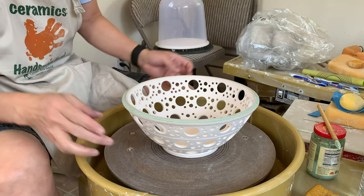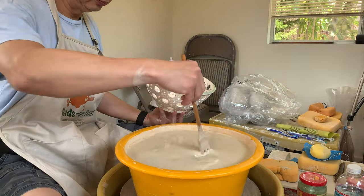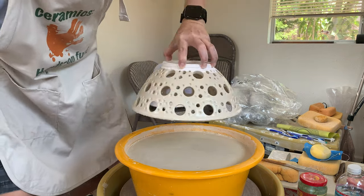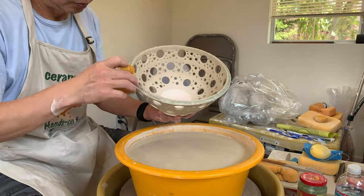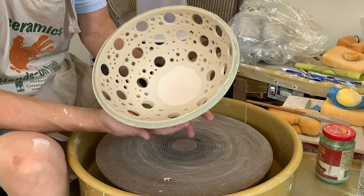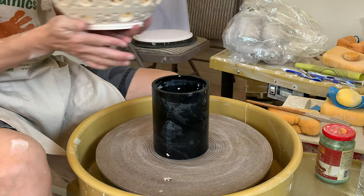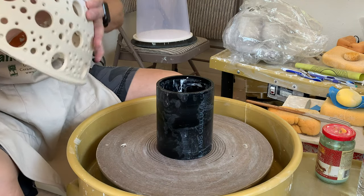Wait until the wax is completely dry and then I'm going to dip it in the very light green color. The wax is not completely dry, but I'll just leave it as this. The glaze wasn't enough and the piece wasn't dipped enough either. So inside I don't have glaze, and also on the outside close to the rim I didn't have glaze. So I'm going to patch it using the bottle to patch the glaze.